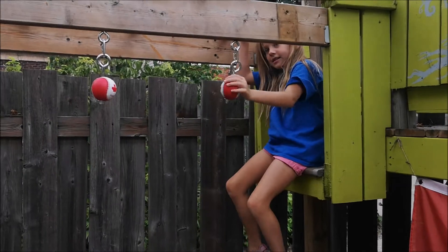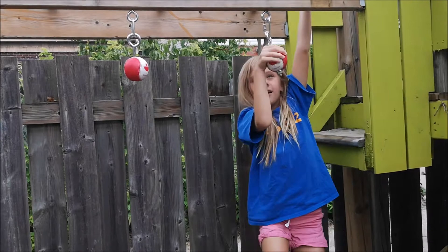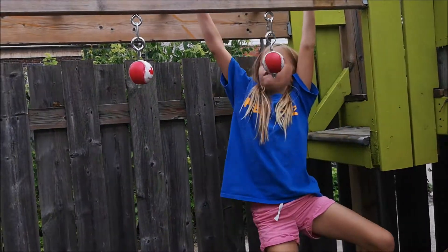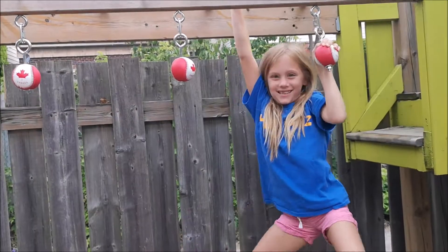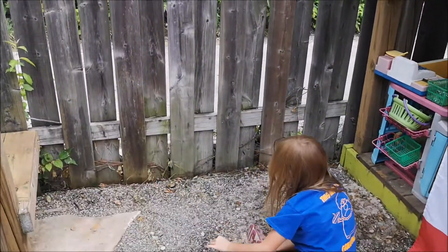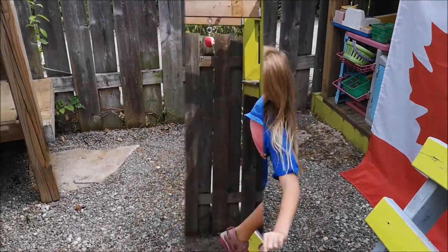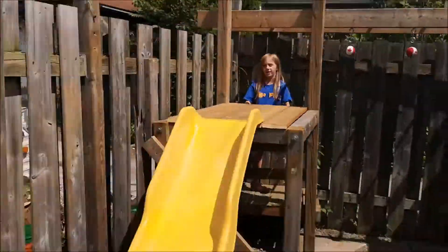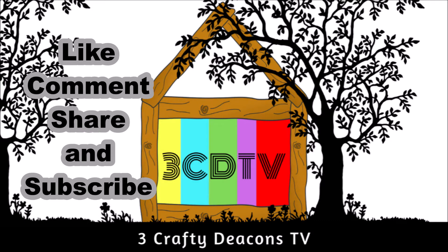Okay, this is your first time so it might not be easy. Maybe with the other hand, because you have to swing over still. I can't — oh, I know, it's okay. Try to move your other hand — good effort, good effort! It's your first time, it'll take some practice. The Deacons are done for this time — see you next time, bye!